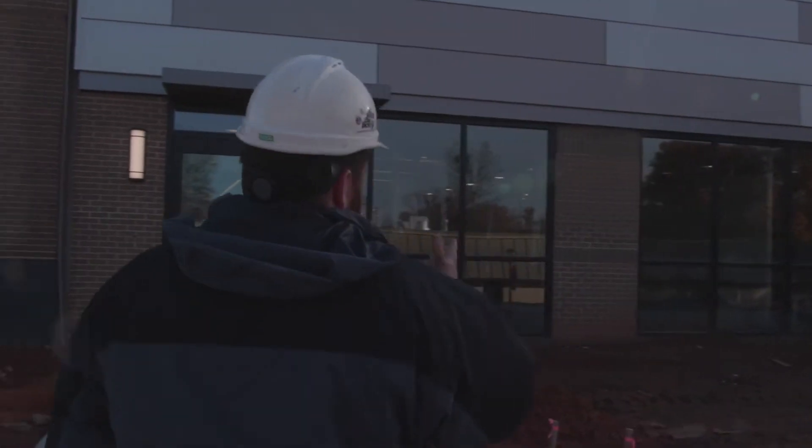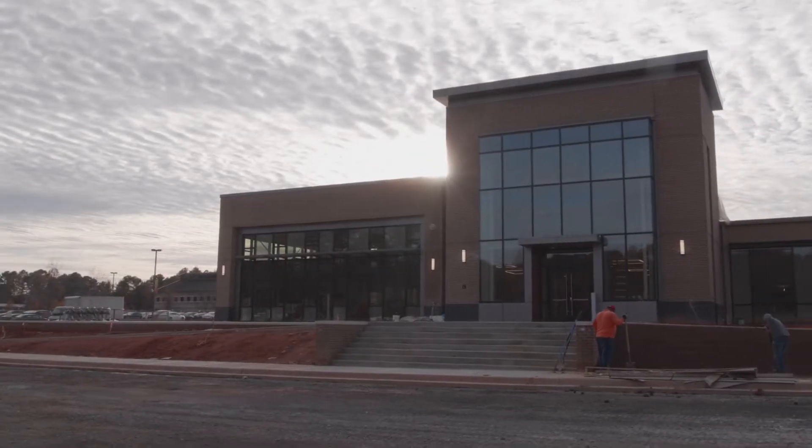My name is Luke Simmons. I work for Beam Construction as their superintendent, and today we're out at York Technical College building their new learning commons.